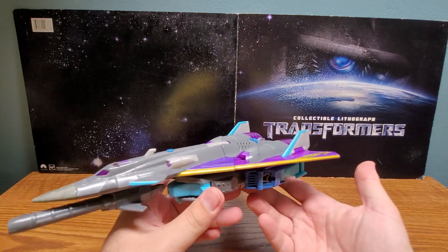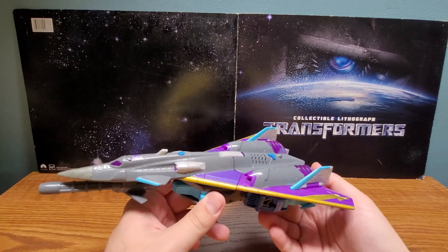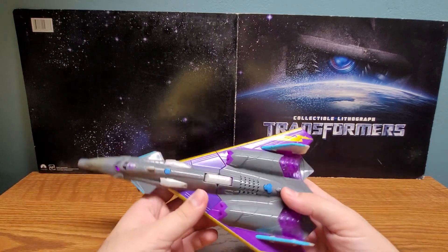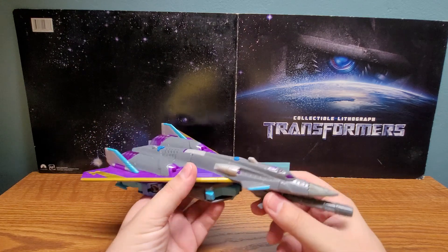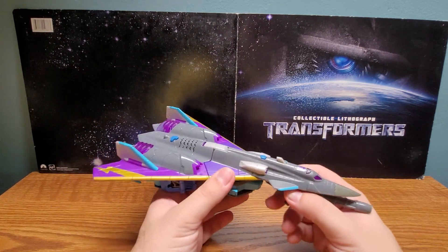Overall I think this is a very cool vehicle mode. It looks really cool in all three versions - very good size. I miss Ultra Class; I kind of wish they'd bring it back. It's a nice size class. Let's get on with transformation, which is very simple - like, very simple.